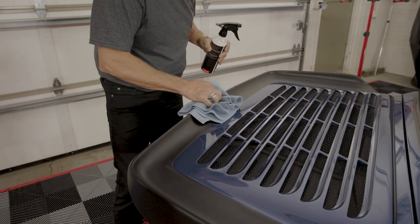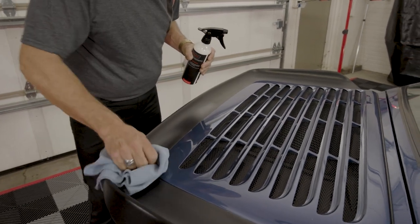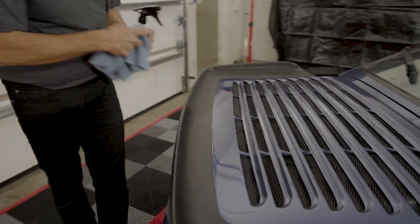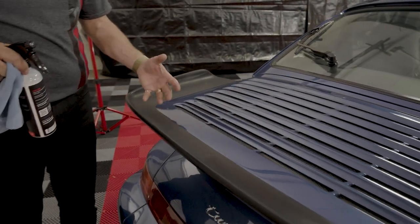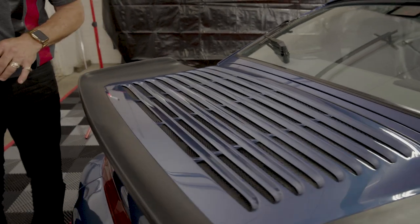You can see the difference here — on this side it looks spotty and doesn't look great, but on this side as it dries we have a nice, even finish.